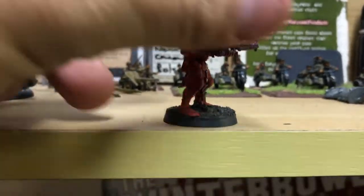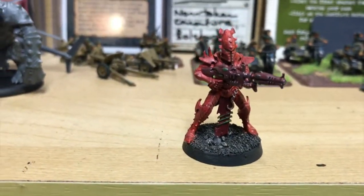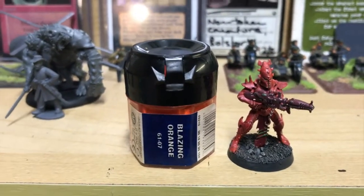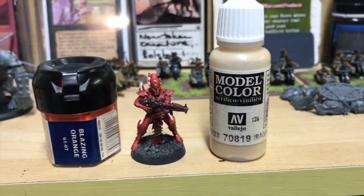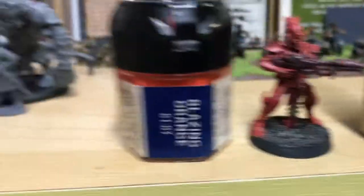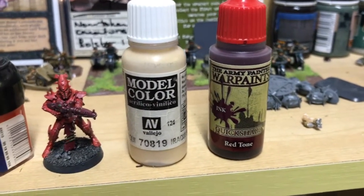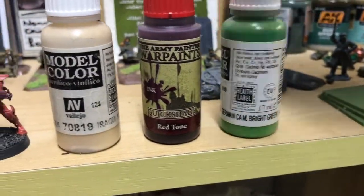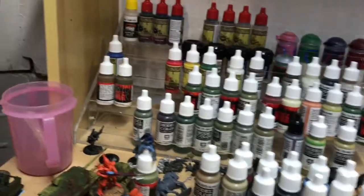The Dark Eldar scheme I'm going for is not your usual purples and greys — I'm going for a bit of a red and orange scheme. Here's one I've finished and I'm pretty happy with it. The base is the old GW Blazing Orange, then highlighted with a dry brush of Vallejo Iraqi Sand. I then used Army Painter Red Tone to get into all the cracks and crevices. The green you see on there is Vallejo German Camo Bright Green, plus just a silver as well.